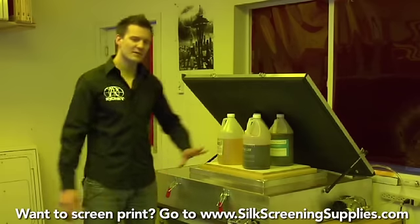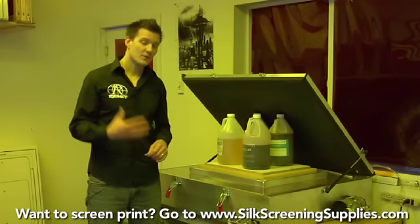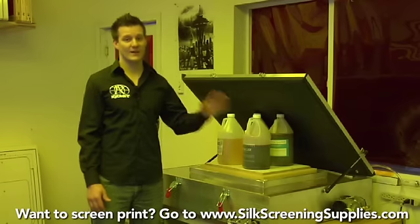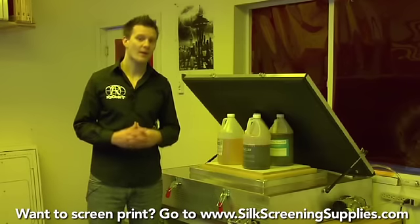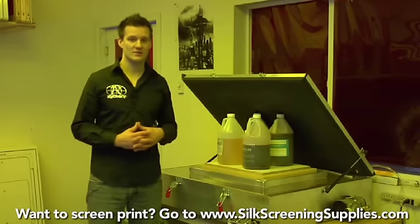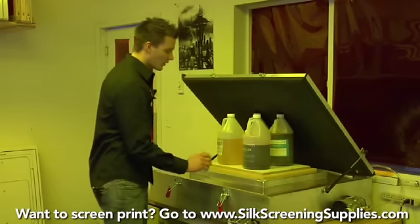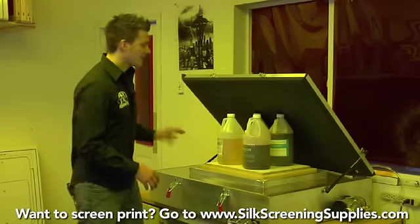Keep in mind these are like tanning bed bulbs — as you use them more they dim, and as they dim you need to increase your exposure times. We'll cover this more in the advanced section and during washout, explaining how to identify under-exposure and when to start increasing times. Most standard units have a simple timer on the side that you turn to roughly five or six minutes depending on mesh type.